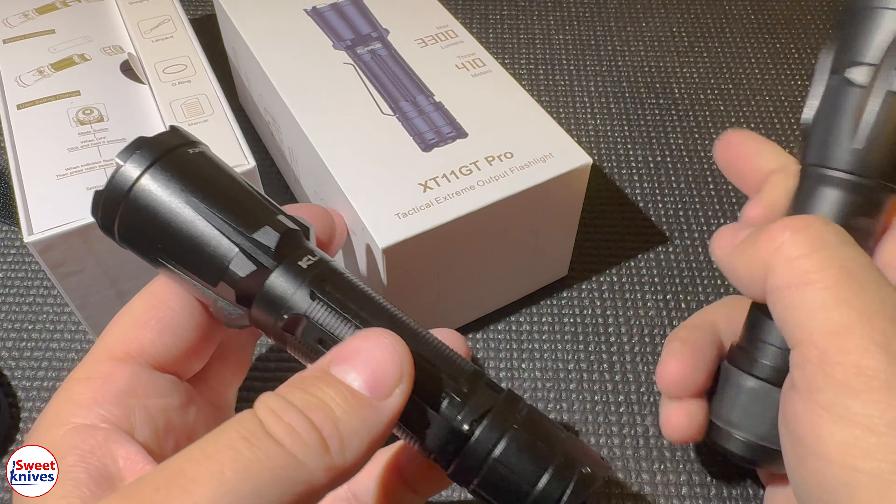It's a much brighter light, and it costs more than half less than the SureFire. There are so many reasons I like this one better: you can have different light output modes, it's rechargeable right on the unit without taking the battery out, it's twice as bright, and it's lightweight.